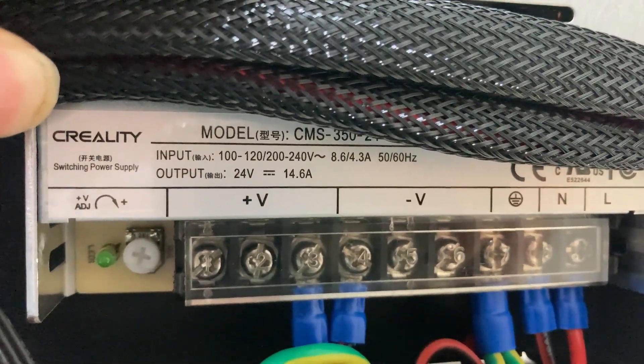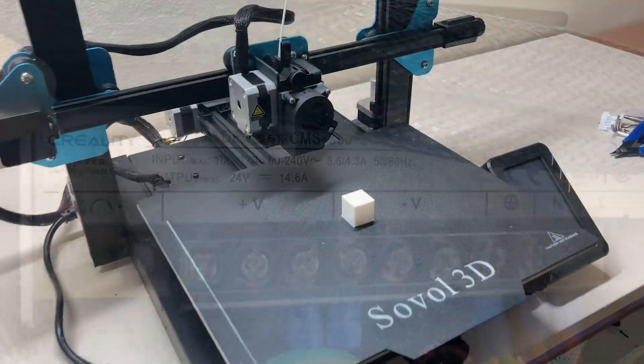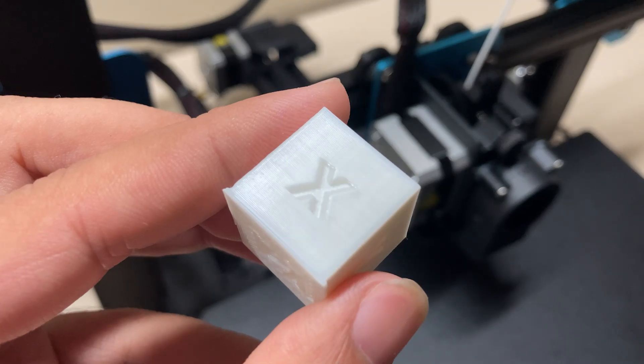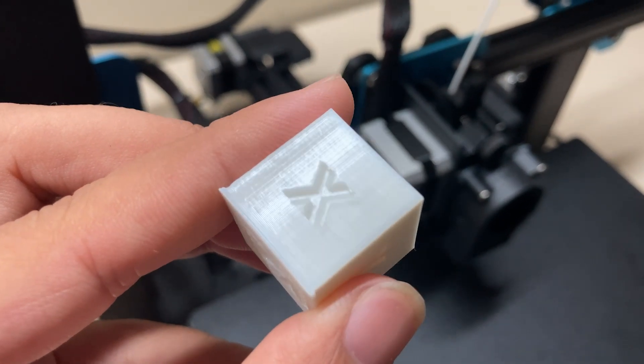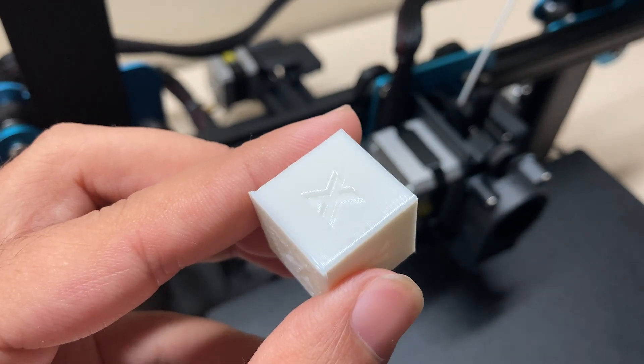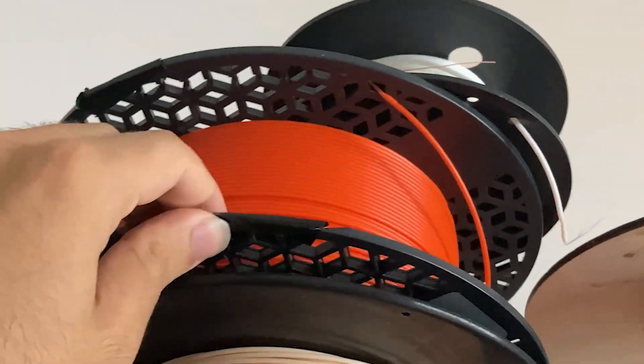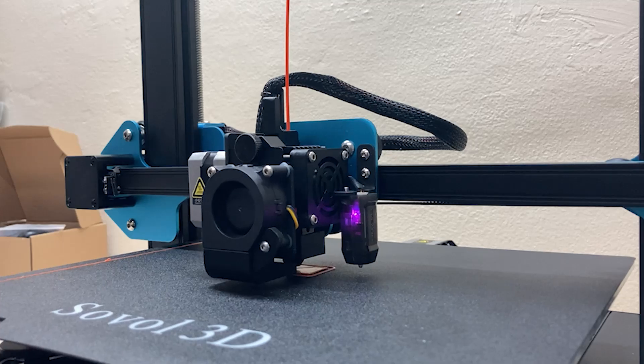The first print just finished. The layers look good, but it looks like the lead screws need a little adjustment. I'll tighten a few screws and print another one — this time in orange.